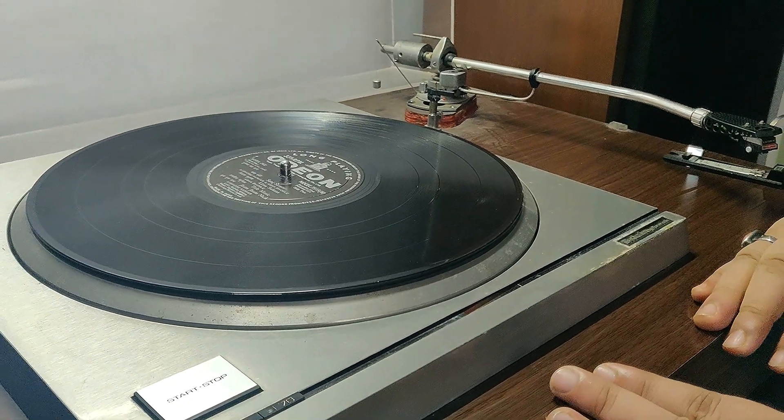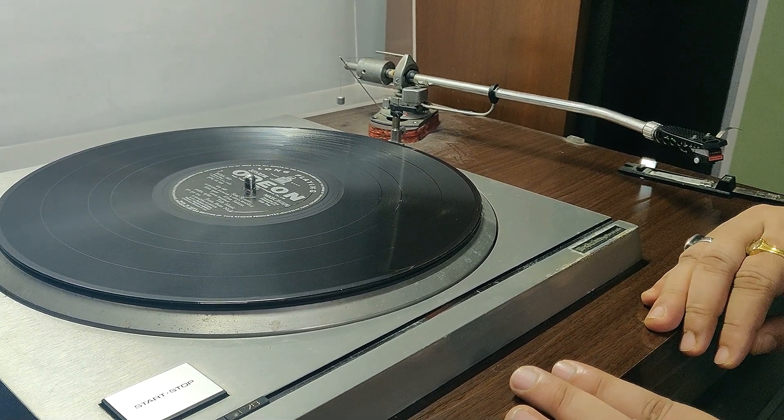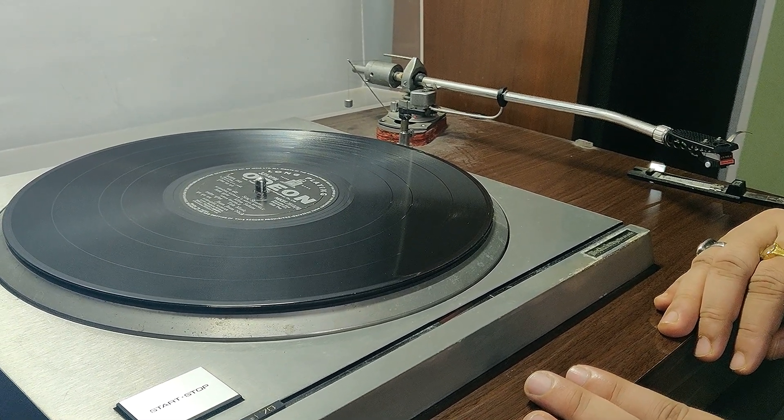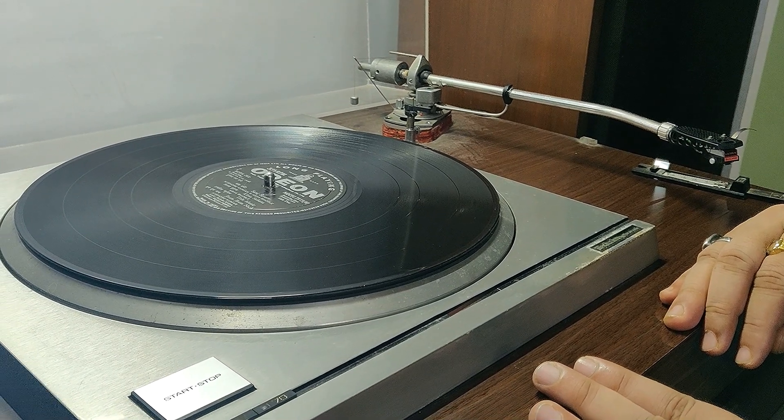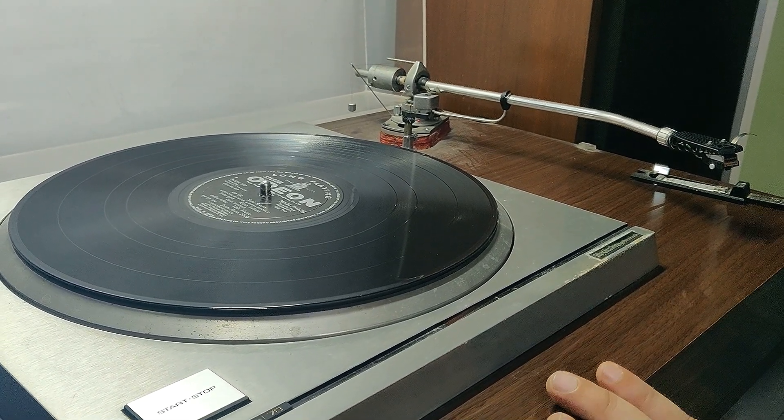Hi, today I am going to show you how to change the cartridge on a SME-3012 tonearm and how to balance it. Let's take a look.